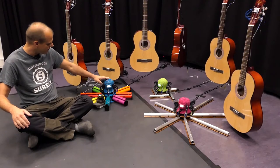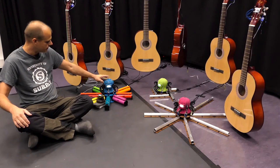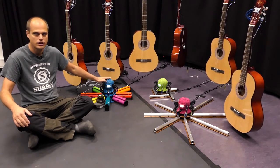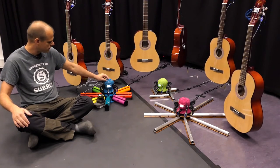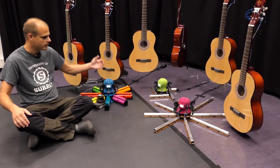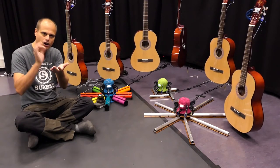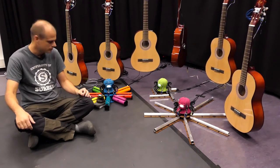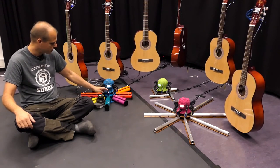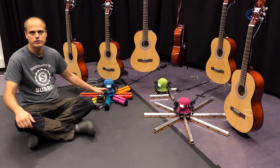Each one of these has an embedded computer inside of it, though we weren't really using that for this installation. These are all connected to the internet, and when someone presses a button on the web interface that Qiqiao built, the corresponding robot will eject one of its solenoids and play a note.